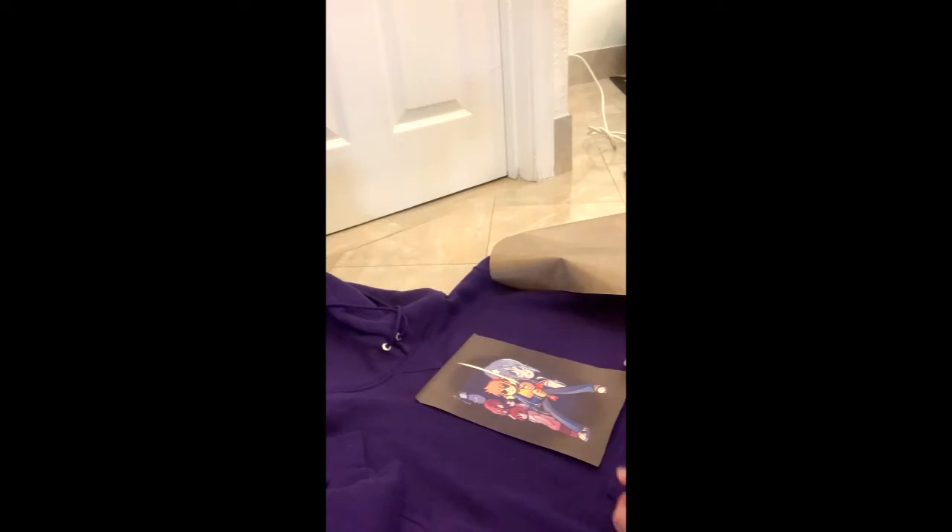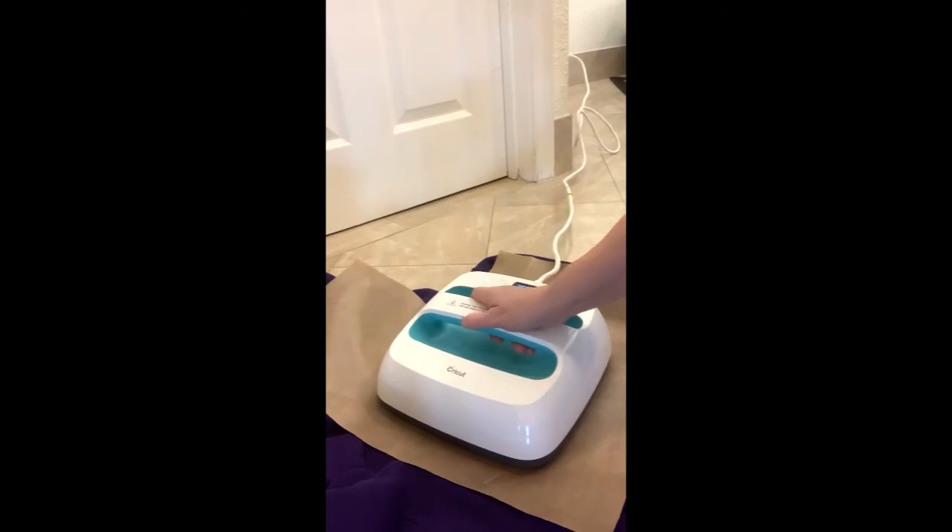I put it on the sweatshirt where I want it to be, and then I'm going to go ahead and put this over it. I am using the Easy Press, and the Easy Press is at 360 degrees. We're just going to go ahead and do it for about three to five seconds.